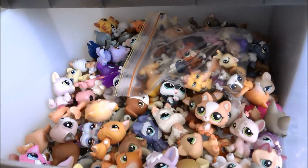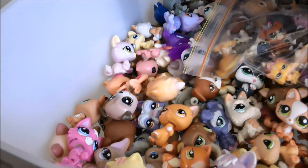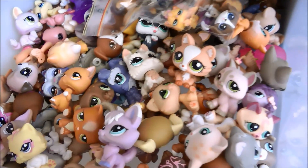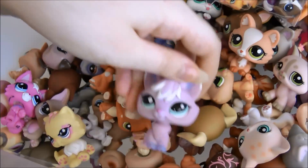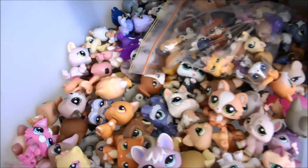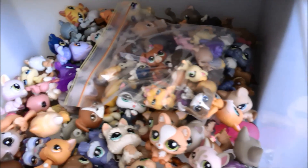This second drawer is where I keep the majority of my dogs and cats. I don't have as many dogs and cats as non-dogs and cats, so there is a ton of space left in here. I also have some foxes in here because I just love foxes and I want to keep them away from the other ones so I know where they are and can get to them easily. I also have another zip lock bag filled with blind bag-sized dog and cat LPS.